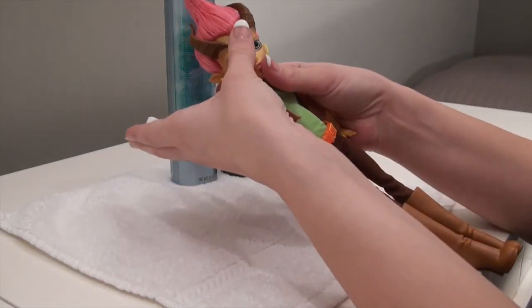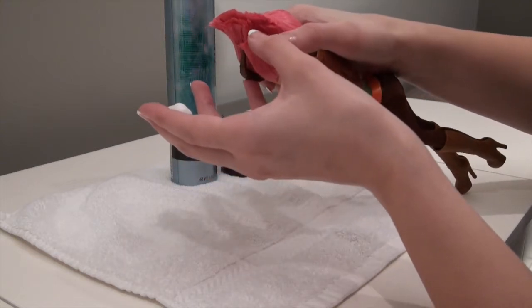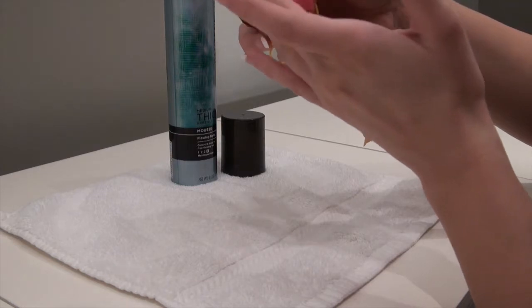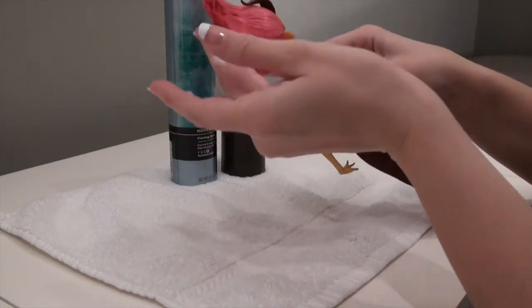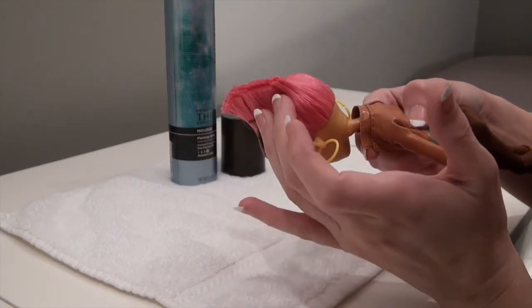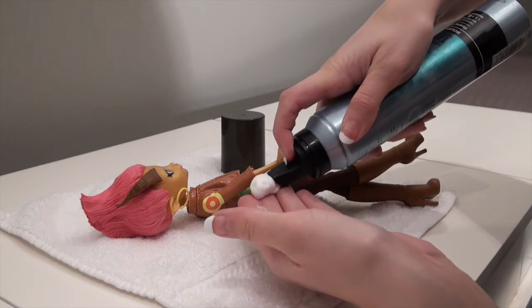Sometimes the issue is with the bangs with the Monster High dolls. If that's the case, start with a little bit less than this and just kind of work your way down. So this side is the one that has an issue. I'm going to carefully try and put some in there so it sticks to those hairs, and then work my way here. It's kind of just very smooth, working my way almost like I'm painting it. Just like that. You may want to hold it for a few seconds — it gives it time to dry in place. Then I'll go back and get a little bit more.